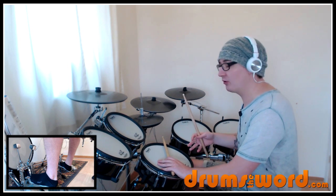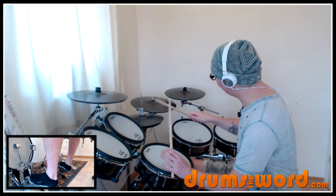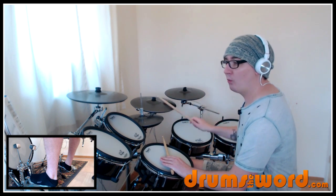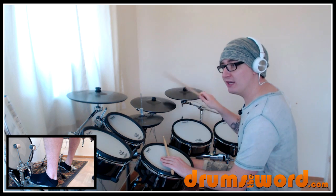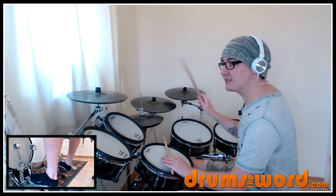We've got the cross stick falling down on beats two and four: one and two and three and four. So you can see in between those accents on the hi-hat we've got the cross stick. Don't let those upbeats put you off — they're the ands, not the downbeats.